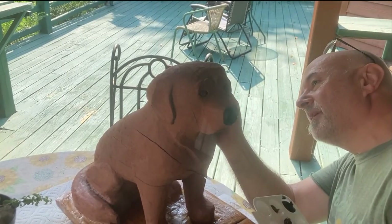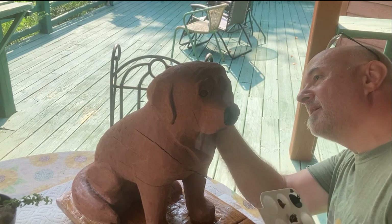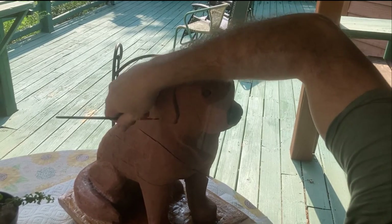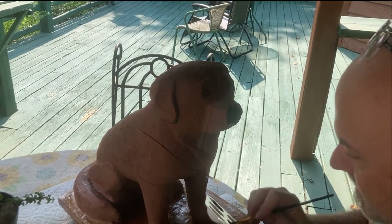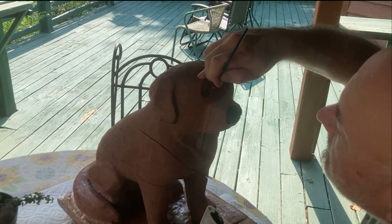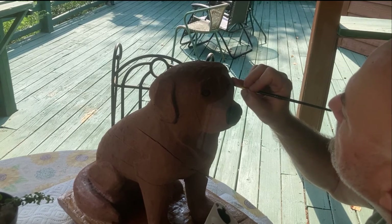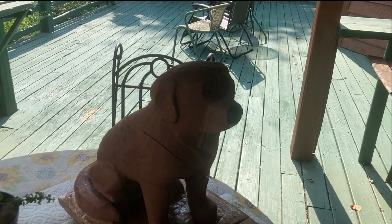I'm going to do it around the back of his ear, just to kind of define where the ear actually is, and then smudge it down in there a little bit. A little darker in that corner, darker and darker. There he goes — good doggie, Cooper.